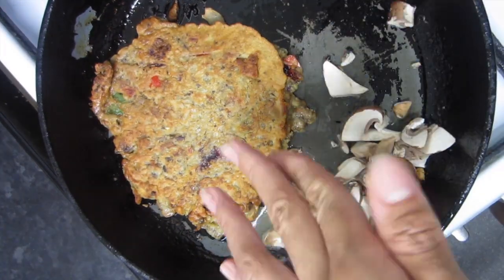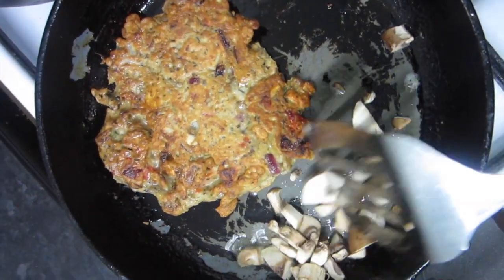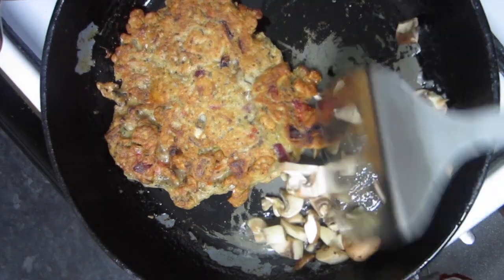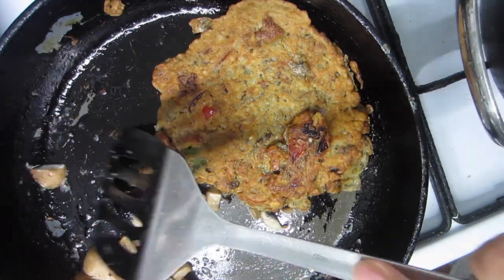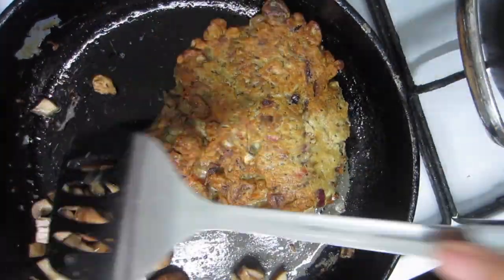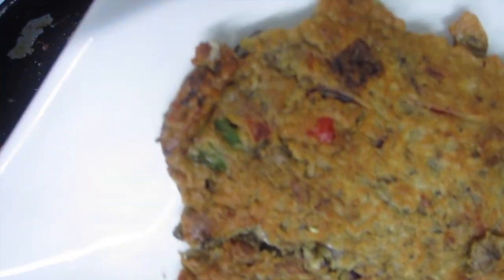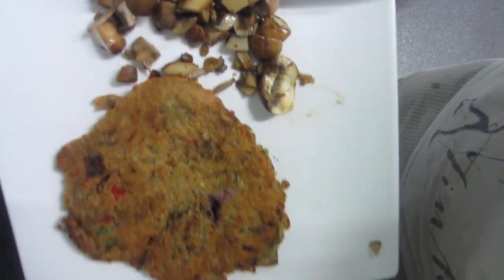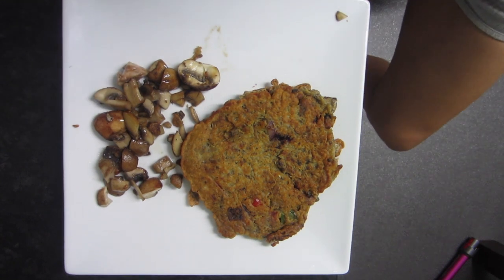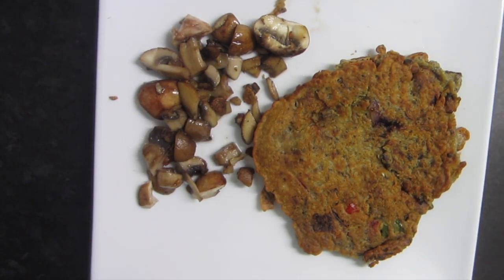I'm also going to add in the leftover mushrooms and eat them on the side alongside the omelette. Now it's time to plate it up — time to enjoy! Thank you so much for watching, and please, if you do try this recipe, leave me a comment in the comment section below. Don't forget to subscribe — it means the whole world to me. See you guys in my next upload!